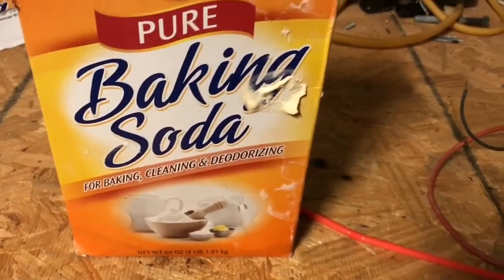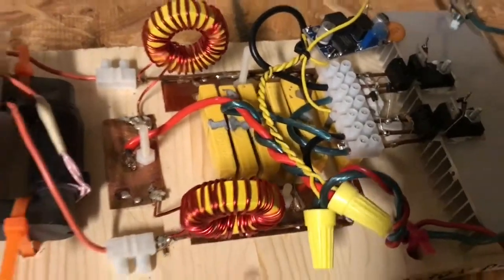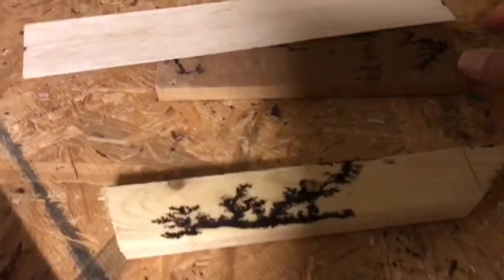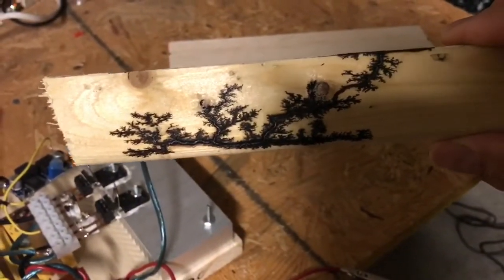In order to make this you'll need baking soda, you'll need a high voltage flyback driver such as this Mazzilli driver that I have here, and you'll need a piece of wood. You can pretty much use any wood — you can use balsa wood, thick pieces or thinner pieces of wood to make these beautiful Lichtenberg fractals.